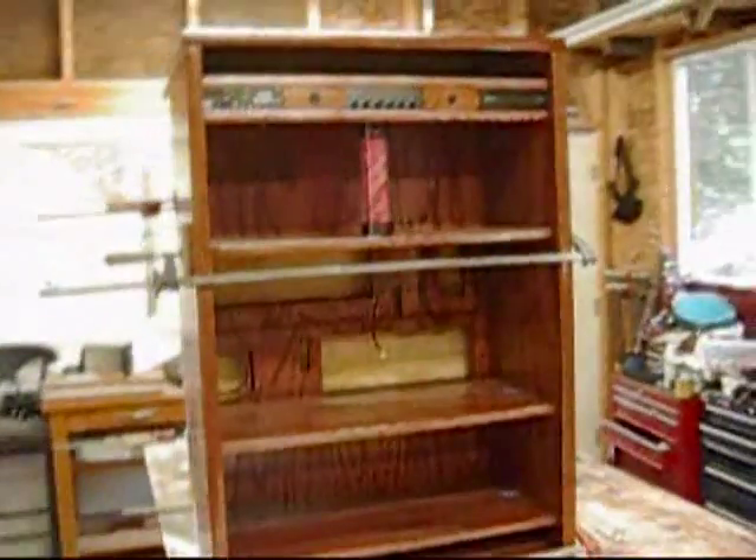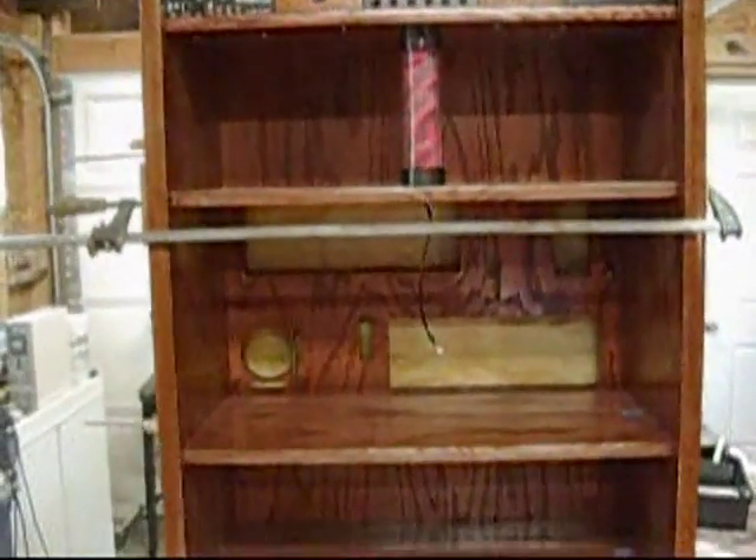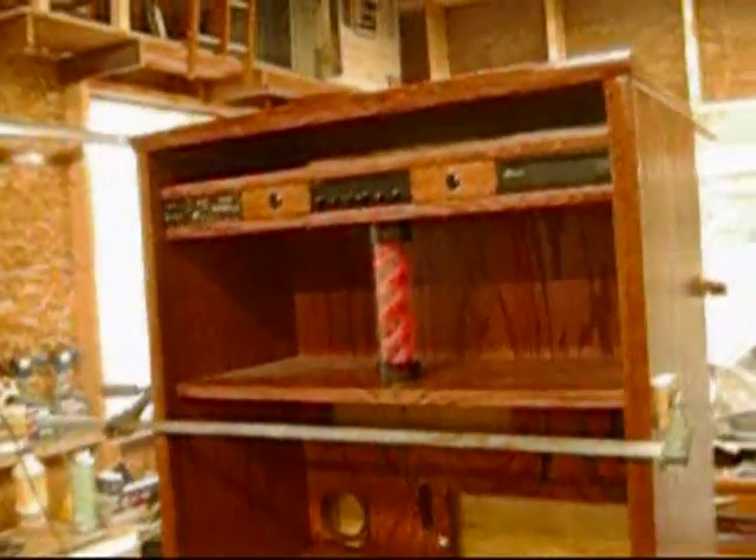Hey guys, using my backup camera here. So we only got 30 seconds. This is a PC cabinet that I've got dry fitted together here, just to take a look at it. Got some more work to do — not quite done fitting the top.